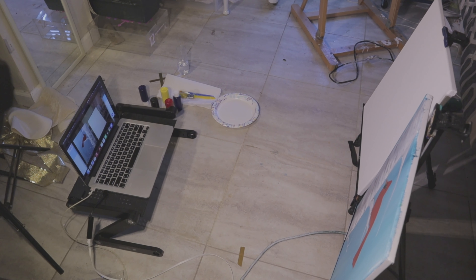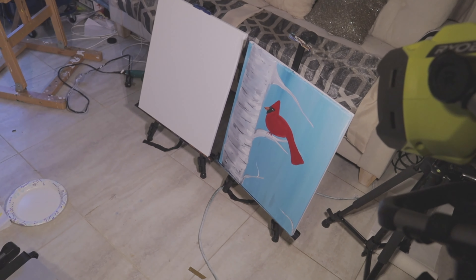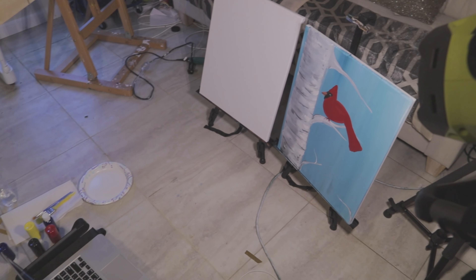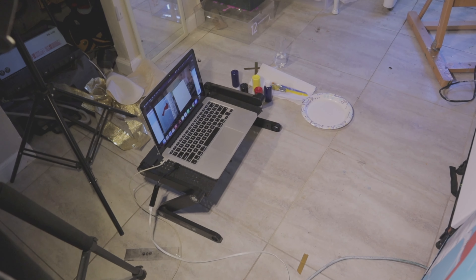This is the setup right now — we have the lighting, we have the painting here, and this is what we're going to be doing. I'm looking forward to teaching Regeneration 180. I am thrilled.